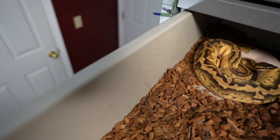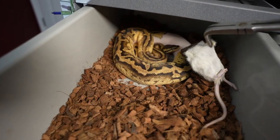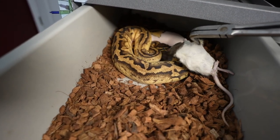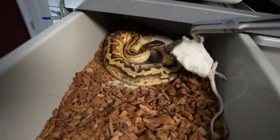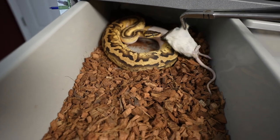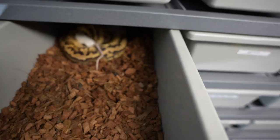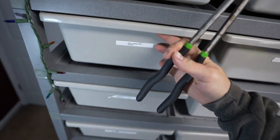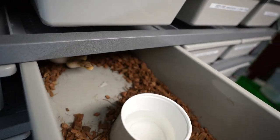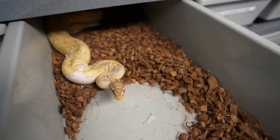And we've got a pastel pied right here. This is where it gets a little confusing because the rat smalls are a good size, and then that possibility could go with the mediums, but the mediums are just so much bigger. No problems eating. Looks like she might be in shed, so either way it's a good thing that she's chowing down. And we've got this female banana pied.